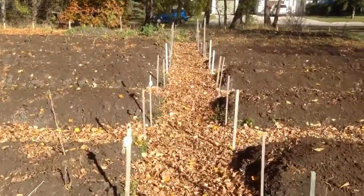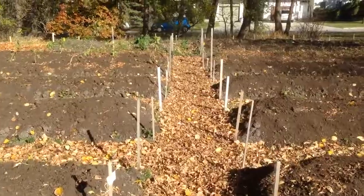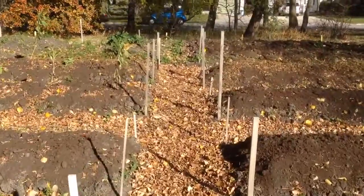Our goal here is to more or less keep them undisturbed. We're going to plant things in them and then just remove what we've planted without re-digging — definitely not rototilling.